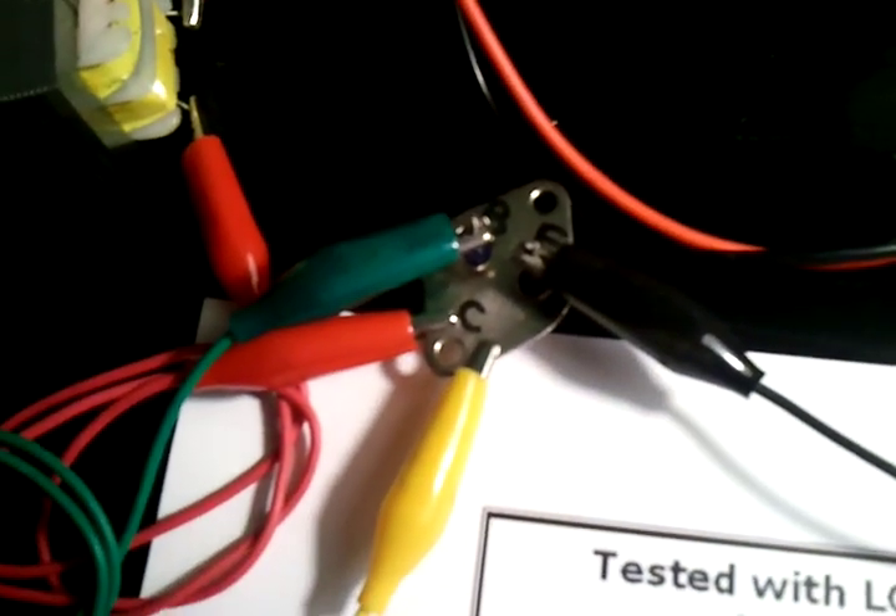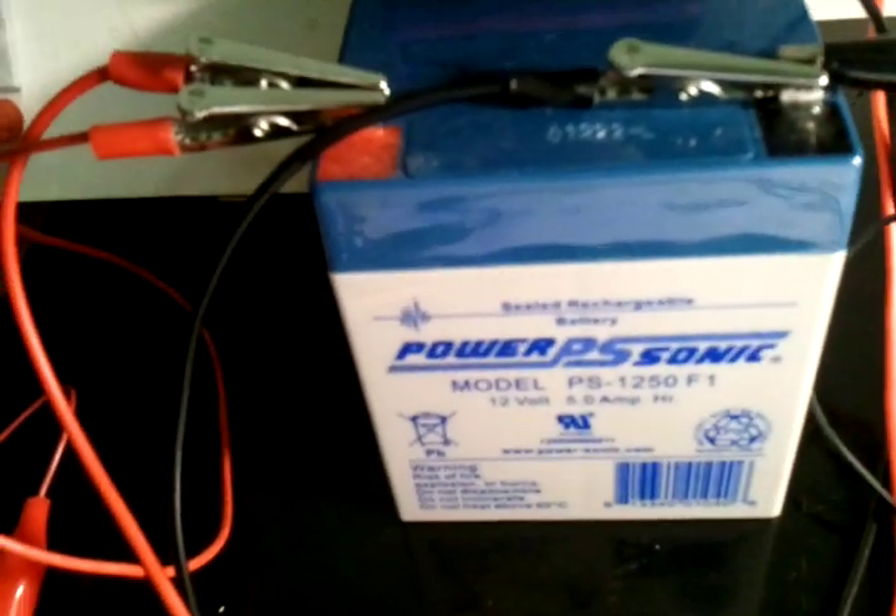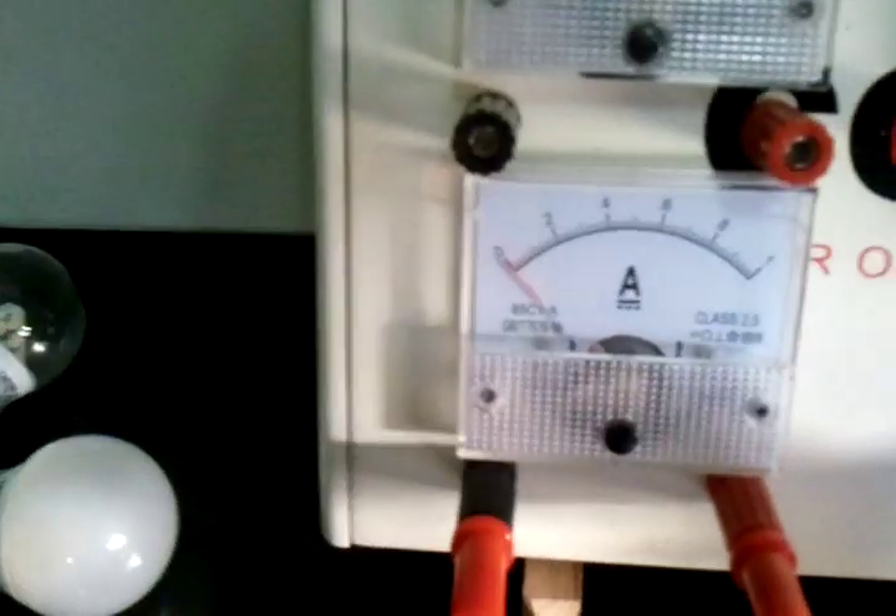The black wire on the emitter of that 3055 is going to the negative of my battery. This is a 12 volt, 5 amp-hour battery — it's not fully powered right now. On the positive side of the battery, I'm going through my amp meter, and from the amp meter I'm coming to the other leg — the output — what would normally be the output side of this transformer. This is a 9 volt transformer; this is the one I had my best luck with.